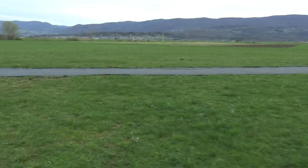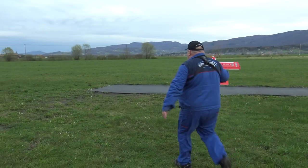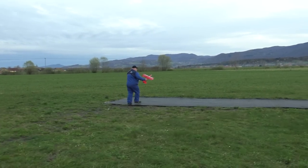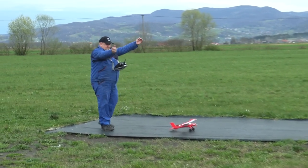I think that this one deserves — because it's so sexy — it deserves to take off from the runway. We even have the suspension. Of course — everything works on the plane. Good luck.